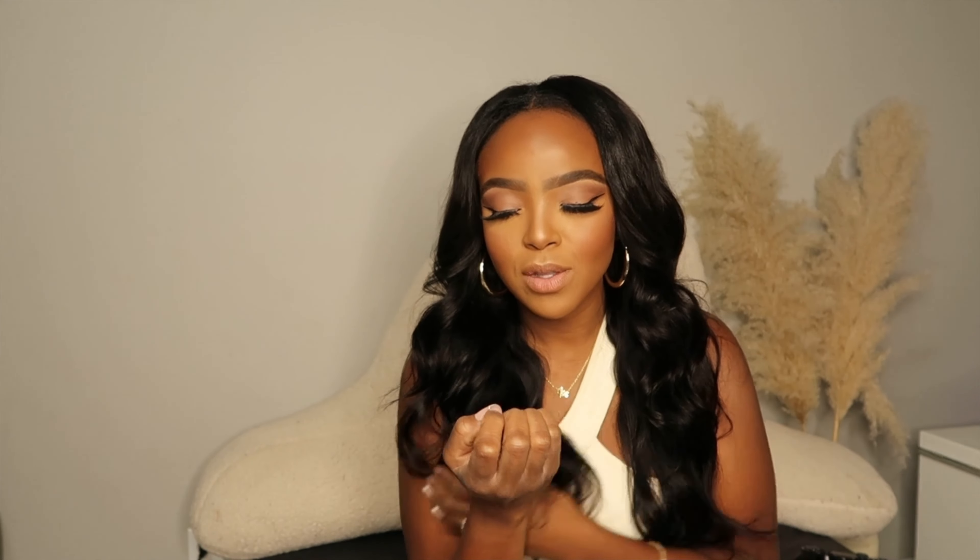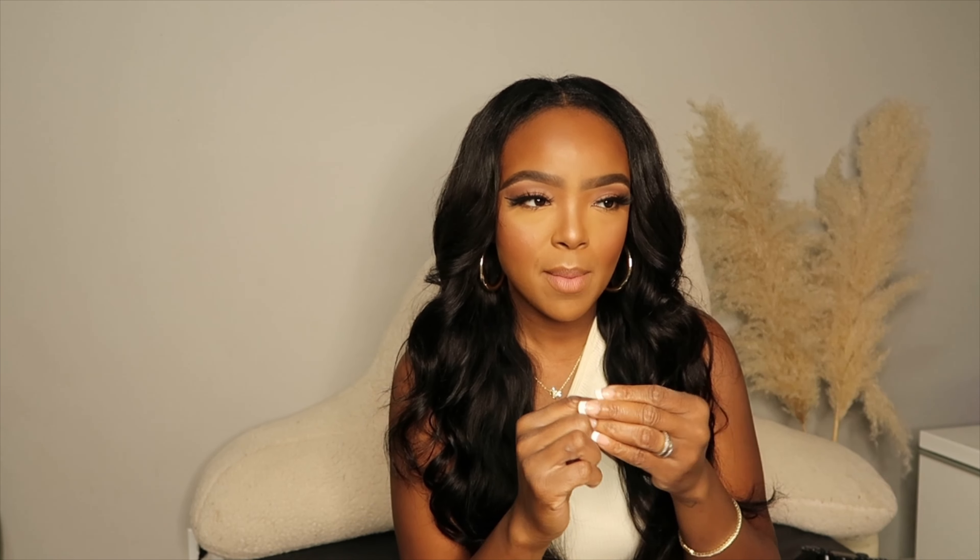Alright, moving right along because we ain't playing no games out here. Coming in at number nine is Julian Hakes. Julian Hakes is a shoe designer that has these really cool, wonky shoes that zoop around. My friend Samantha told me about these shoes and I was like, oh my god, they're super cutie. She got them off of Poshmark. When I saw her wear them, I'm like, oh my god, I love them. I think she got the white.